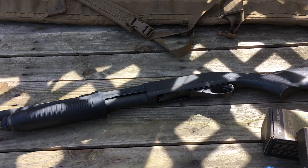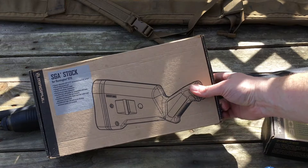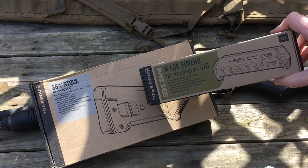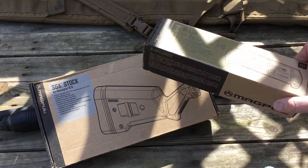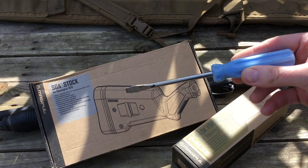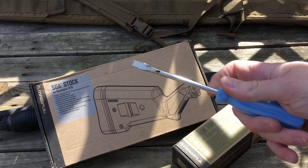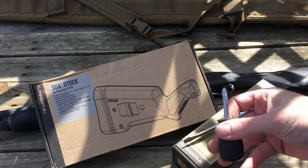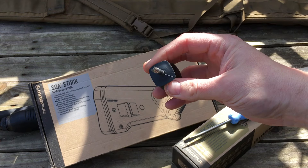First off the bat, the things that you're going to need for this project: you're going to need the Magpul SGA stock, specific for the Remington 870. You're also going to need the M-LOK fore-end, also specific to the 870. Tools are pretty simple — you're going to need a flat-bladed screwdriver with a little extra length, and also a small Phillips screwdriver.